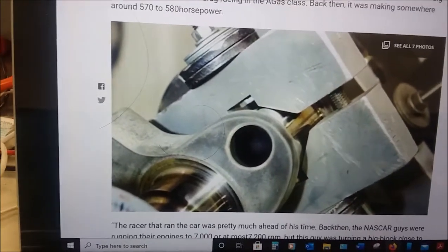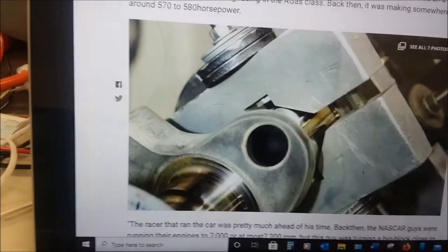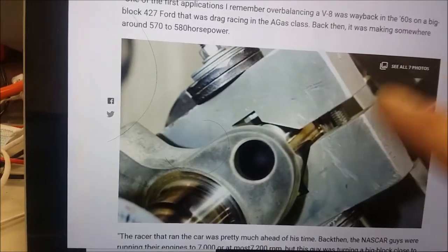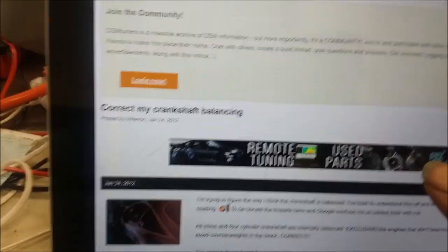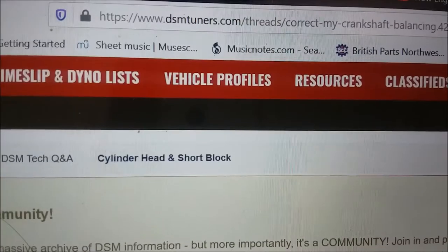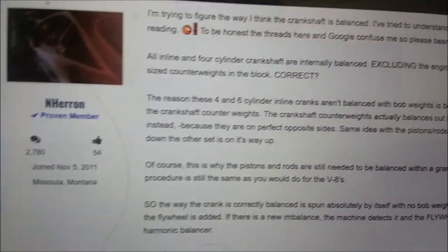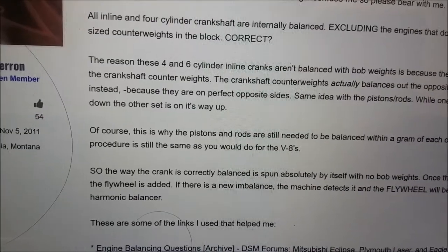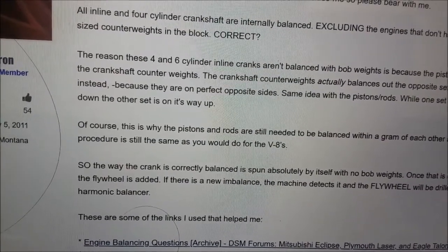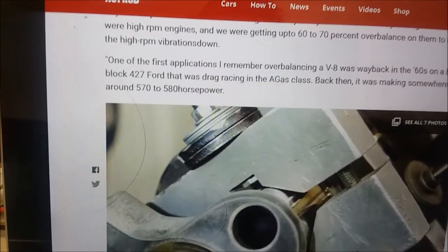I was concerned because my machine shop did not tell me to bring the pistons, rings, and rods to set the bob weight. I wondered how you can balance it without putting a bob weight to counterbalance the weight on the crankshaft. It turns out that inline sixes and fours are different from V-engines and they don't use bob weights — you wouldn't find that easily in the theory. I found it referenced in a DSM Tuners forum thread called 'Correct My Crankshaft Balancing,' which thoroughly answers why a bob weight is not needed on an inline six.